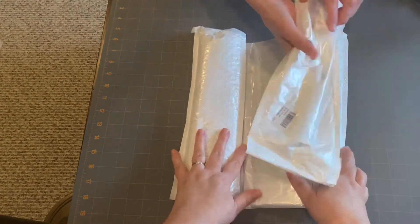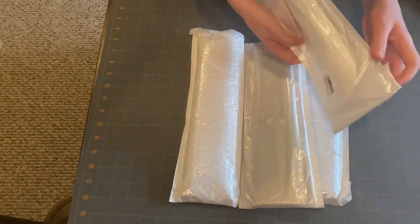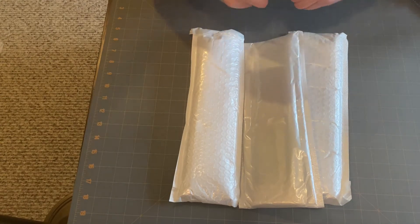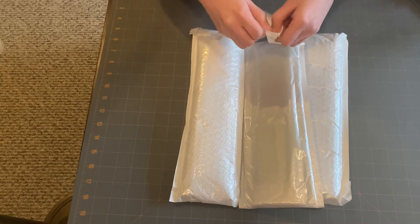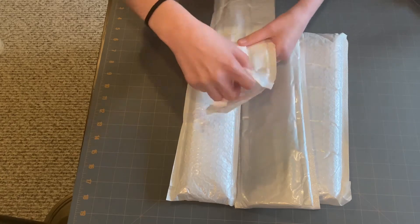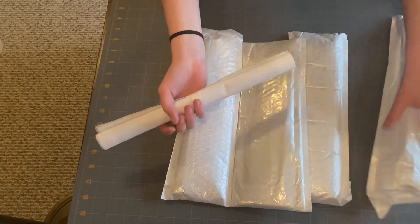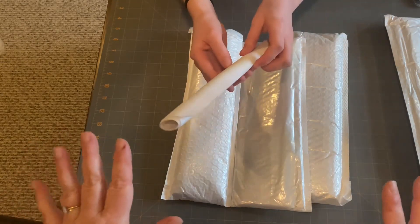This doesn't feel like anything except for like a freaking sword — it feels like a sword! You can actually just open it from right here. There we go. All right, canvas number one, let's see here.